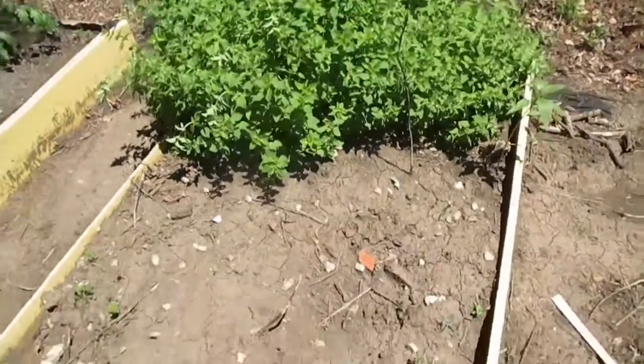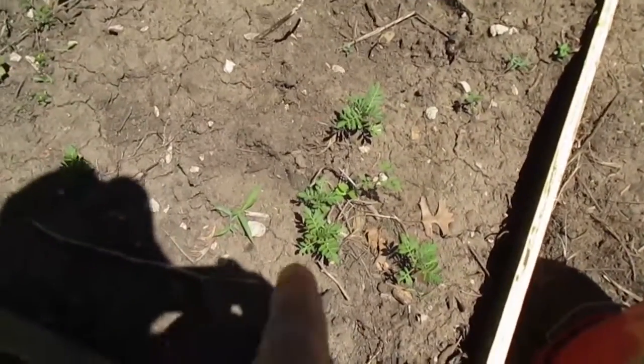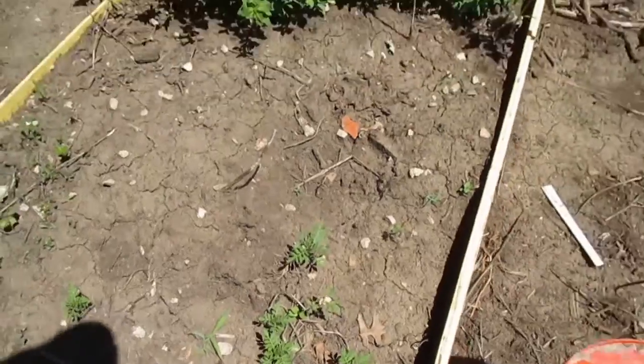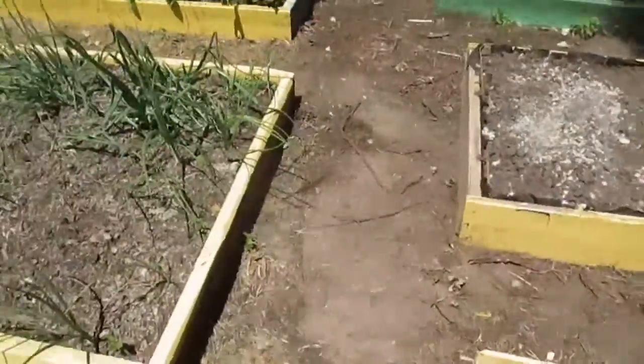This is another bed that I haven't done anything with. You can see the oregano doing so well, and there are some volunteer marigolds which I'll transplant when I dig this up and work on it. I still have two beds that I'm going to work on in the back.